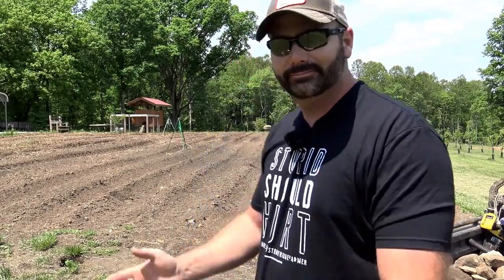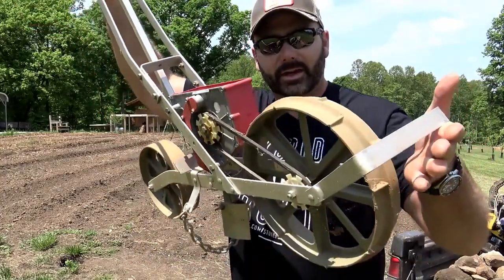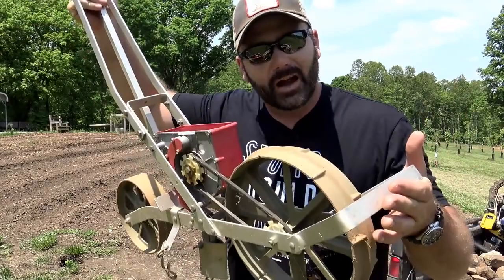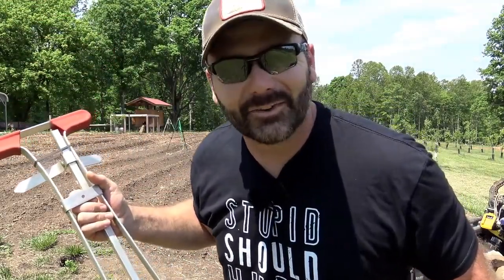Hey folks, it's Josh, Stony Ridge Farmer. Welcome to the farm vlog today. Well, it's gardening season, so I've got a contraption here — I say contraption, but it's a seed planter. Today we're going to take you through and show you the seed planter and show you if it's worth buying. If it's not worth buying, I'll tell you what I think. This was passed down from my grandpa to me, so we'll show you how to use it and let you know if it's worth using. Let's go have some fun in the garden.